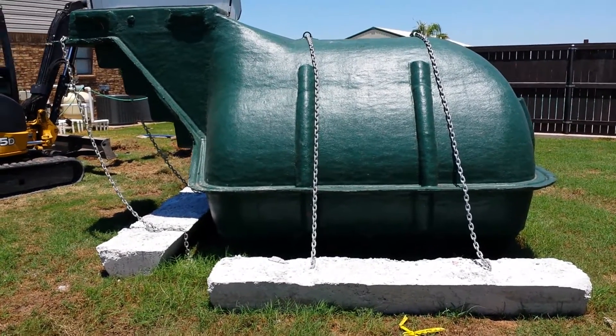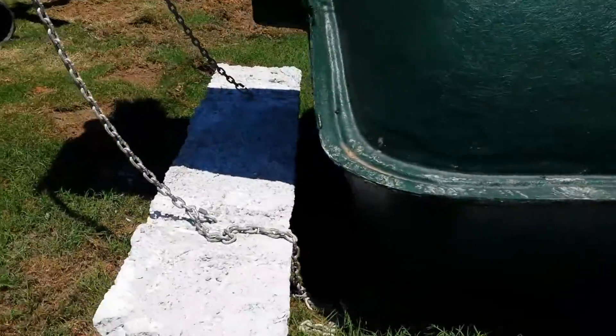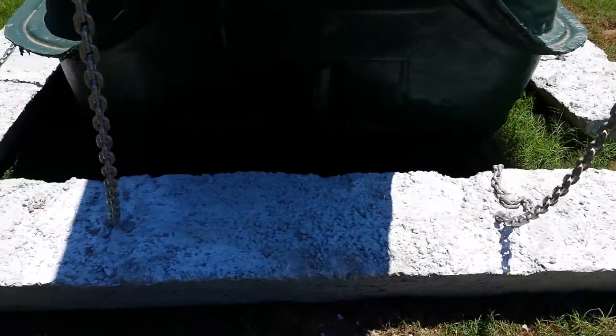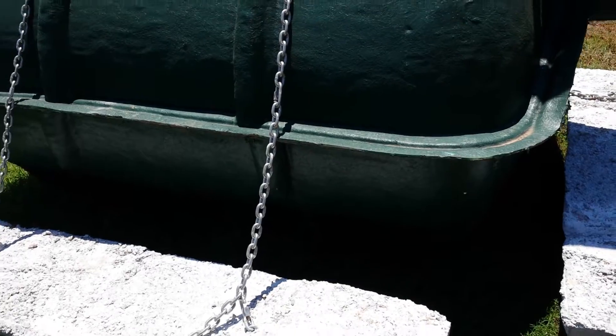This is the anchoring system for the 12-person unit. It has these weights that are connected with the chains — it has three of them on the 12-person. The 8 and the 10-person only have two weights, one per side. The 12-person gets three because of the size of the unit with the stairwell coming out the end.